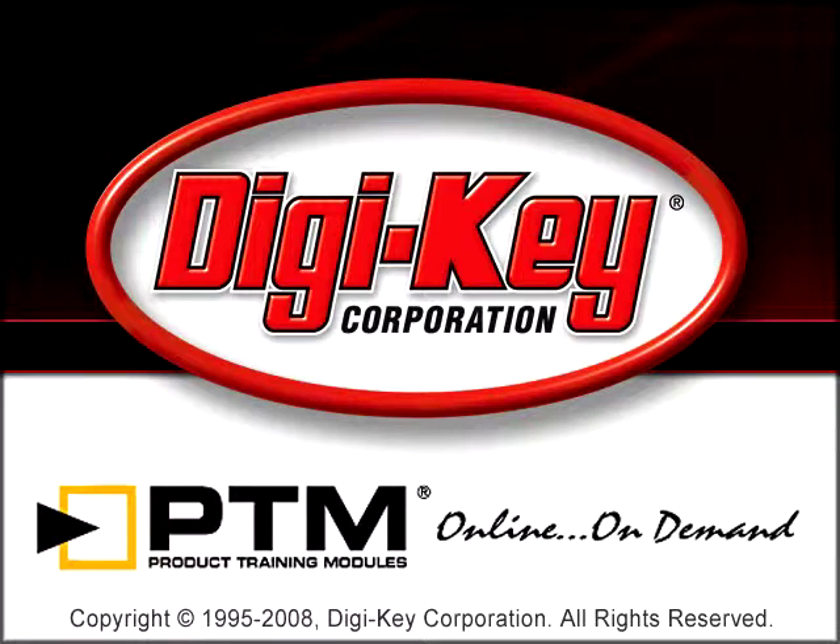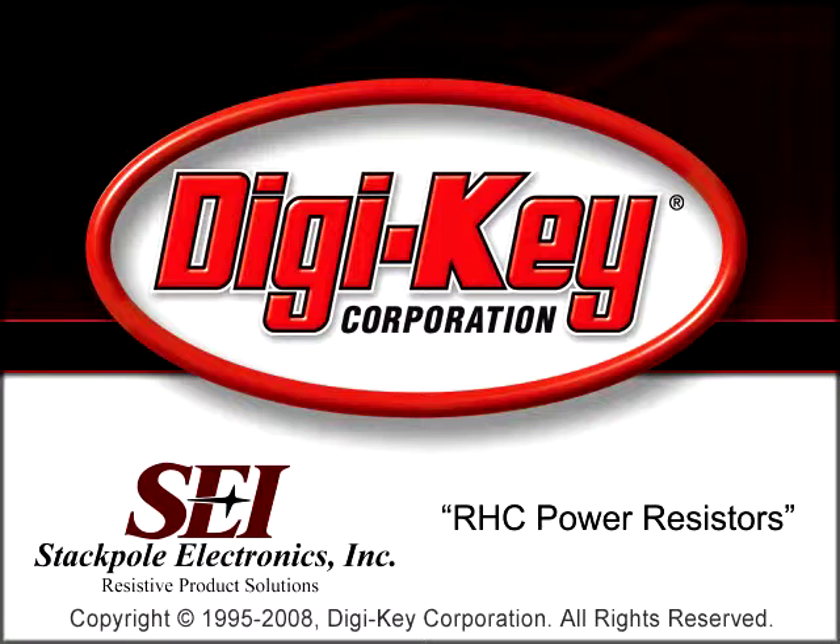The RHC Power Resistors Product Training Module, provided by Digikey and Stackpole Electronics Incorporated, provides information about Stackpole's Power Resistor RHC Series.